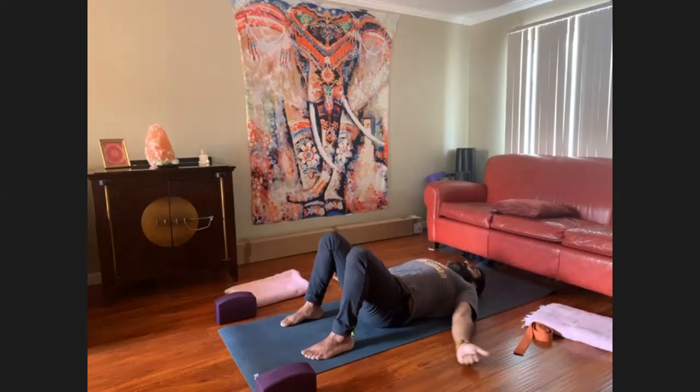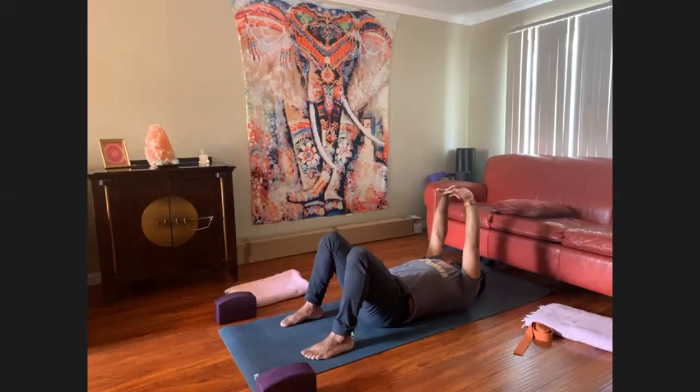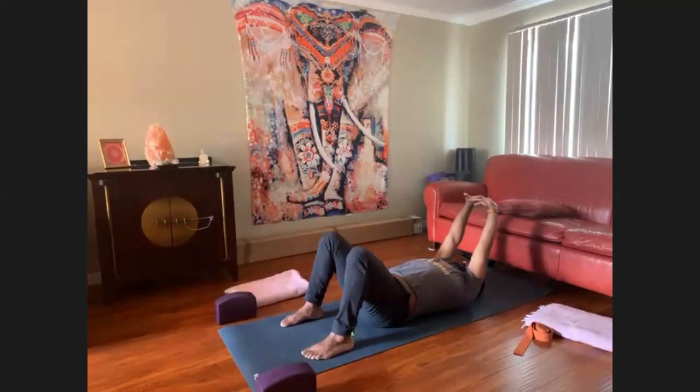Then bring your arms down by your side and take the subdominant crossing. So for me, first it was right on top of left; now I'm going to go left on top of right. The thing is just to get equal stretches on both the left and the right palm. You can play with bringing the arms up over your head as well.